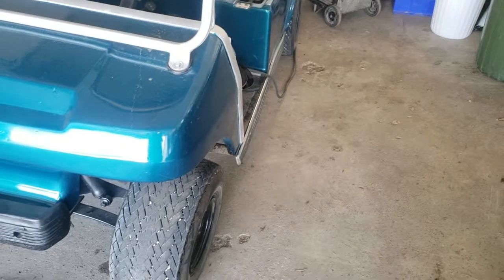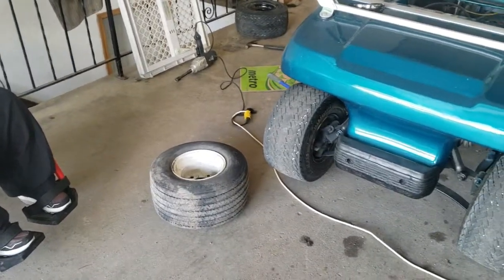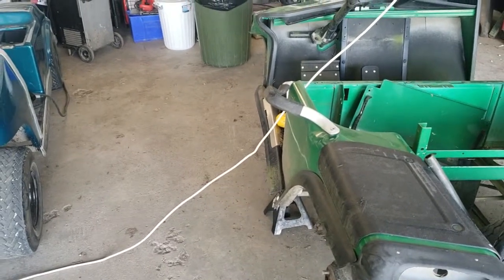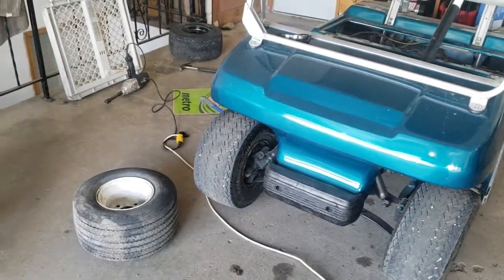Emily's helping me out. We got one tire down, three more to go. The two are already off this donor machine, and we've got a nice cool garage to work in with a flat surface. I'll talk to you later — please give a like as always, and please leave a comment.